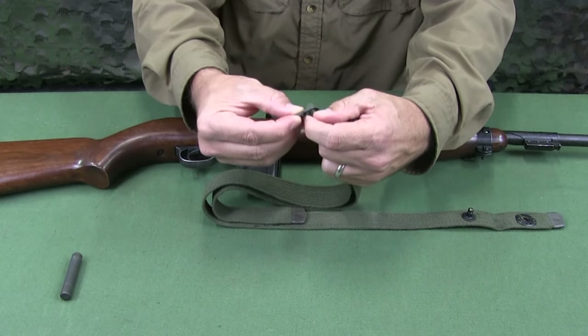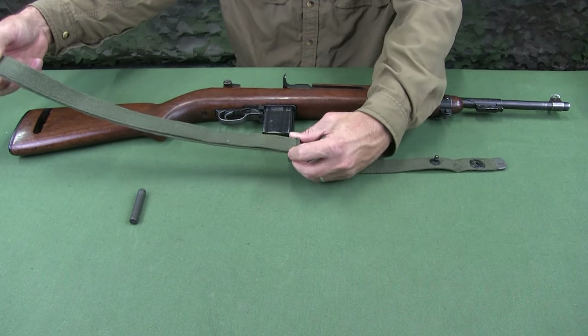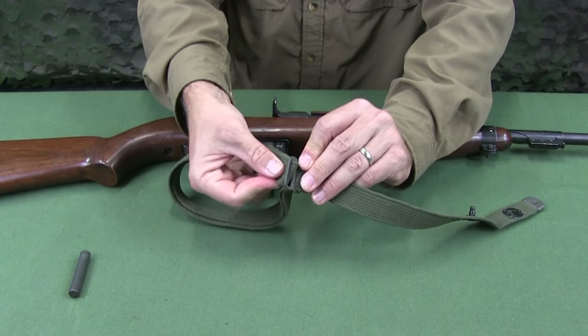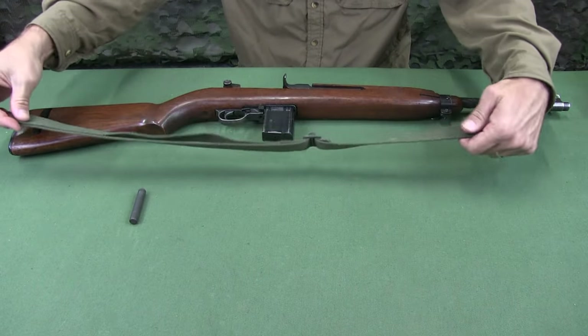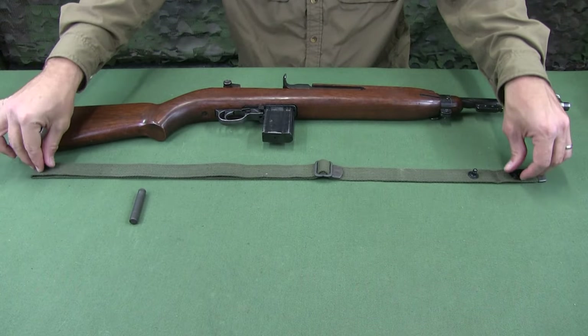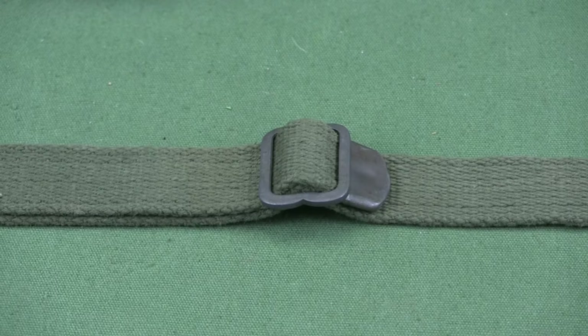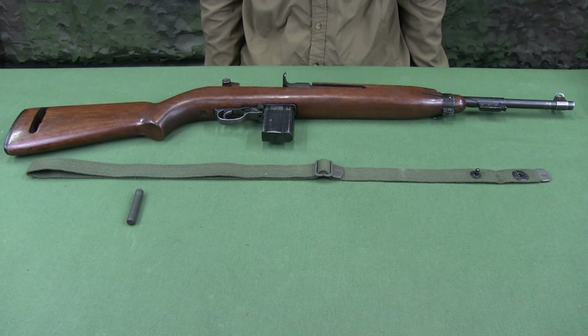Thread the strap bite through the slide buckle, then back down on the other side of the buckle. Adjust the slide buckle so a large loop is created and a minimal amount of tail is left. The sling is now set up to be installed.